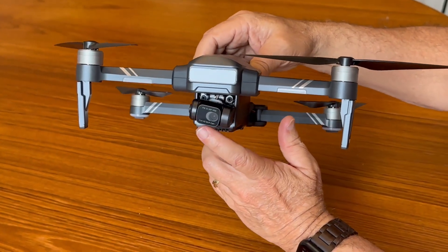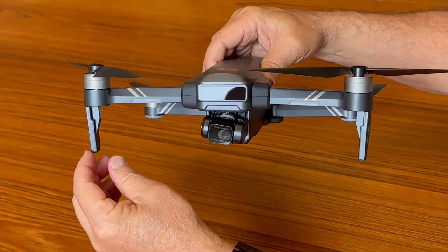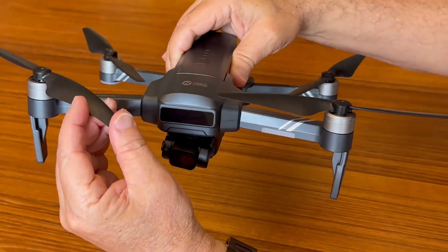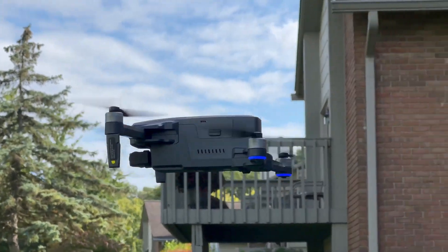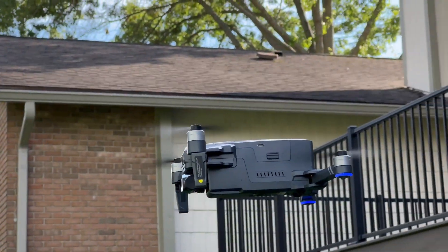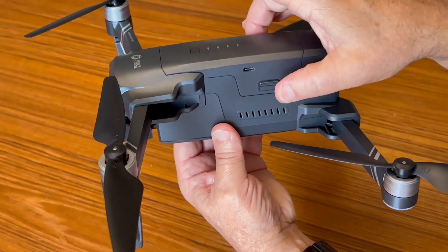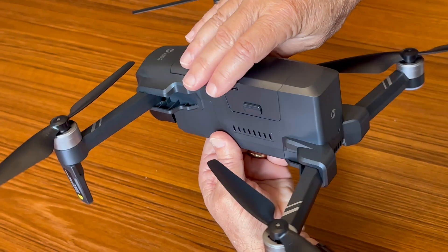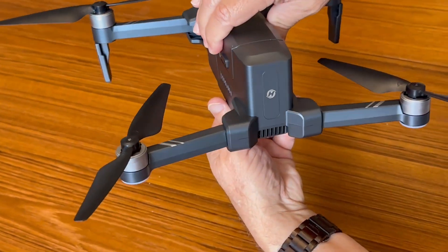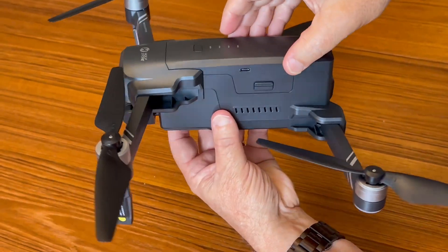There's a 4K camera on a gimbal, and it has landing legs that fold up nicely. The blades are perfect for flying fast. The whole thing is made really well. On the side, there's a USB-C input for charging your batteries, and you can take your batteries off with these slots on the back. It looks really sharp, sleek, and nice.